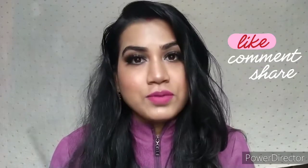Like, share and subscribe. If you are new, subscribe and hit the bell notification so whenever I upload a new video you will get the notification. So without any further ado, let's get started.